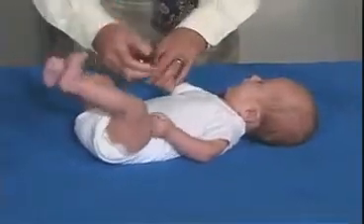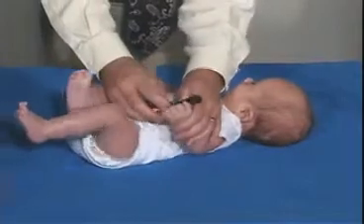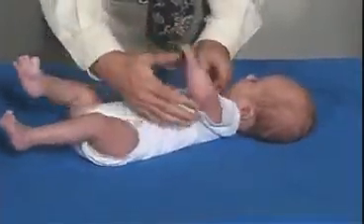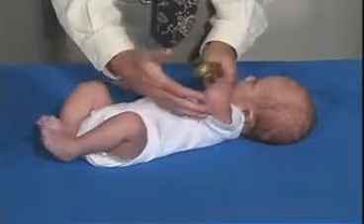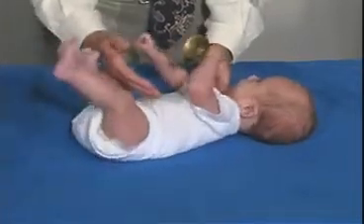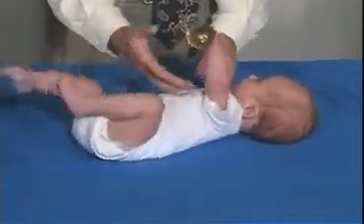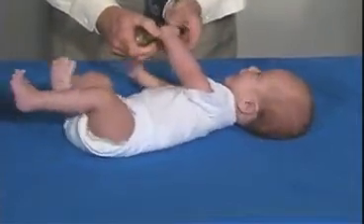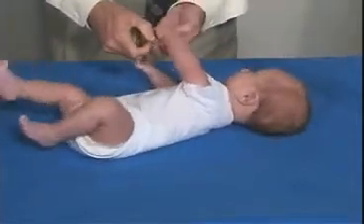That's good. Let's try this side. He holds on to the object. It doesn't actually reach and grab the object — it has to be placed in his hand. But when we place it in his hand, he'll hold on to it.